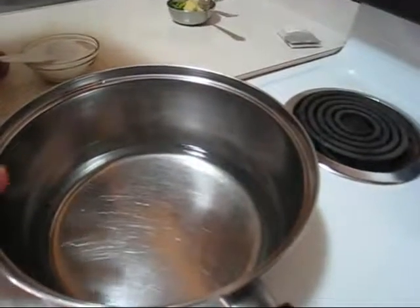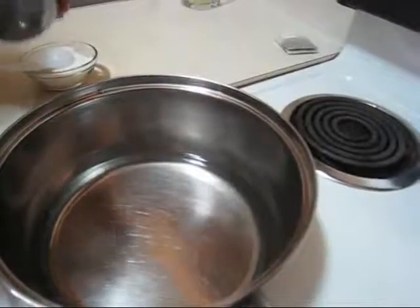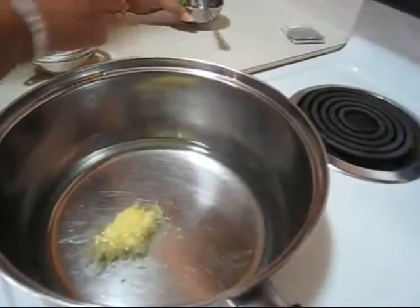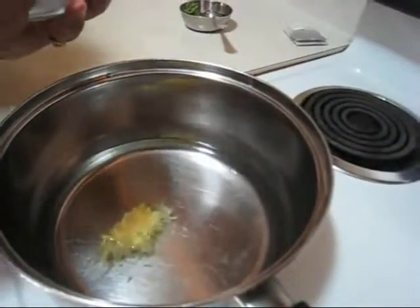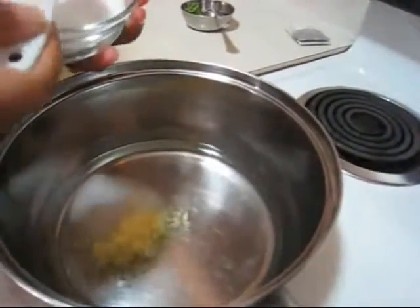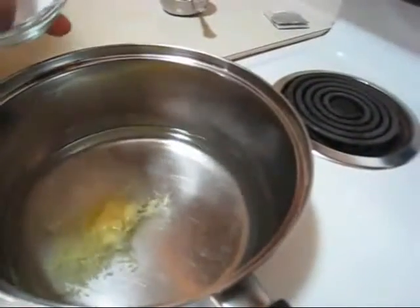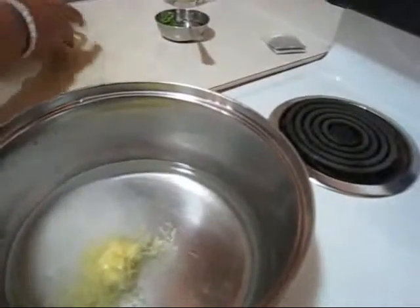I have taken around 2 cups of regular water and into this I am going to add around half tablespoon of grated ginger, but ginger is totally optional. I am also going to add around 5 tablespoons of sugar, and the sugar quantity is totally up to you.